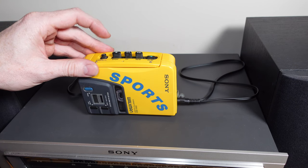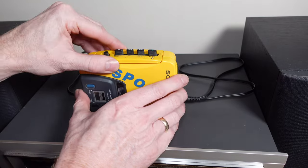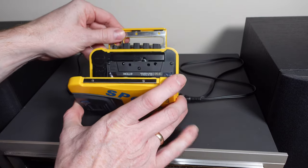Here you can see I've hooked it up to my amplifier just to do a quick run through of the functions. As you can see it works great — not bad for a cassette player from 1988.